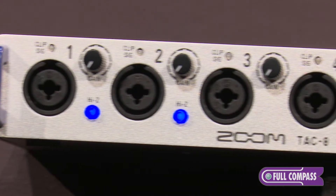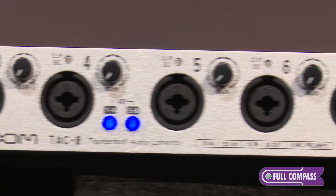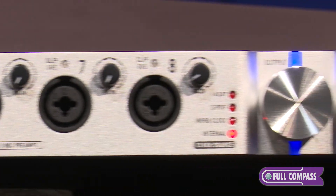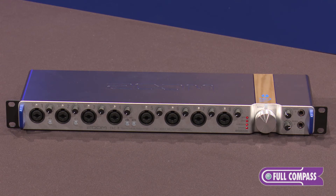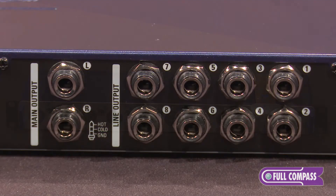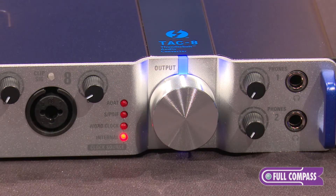The TAC 8 has a total of 18 ins and 20 outs. It has eight XLR TRS inputs on the front with eight preamps that provide phantom power. Two of those inputs can be used with a Hi-Z input. There are eight line outputs on the back, plus monitor outputs and two headphone outputs on the front.